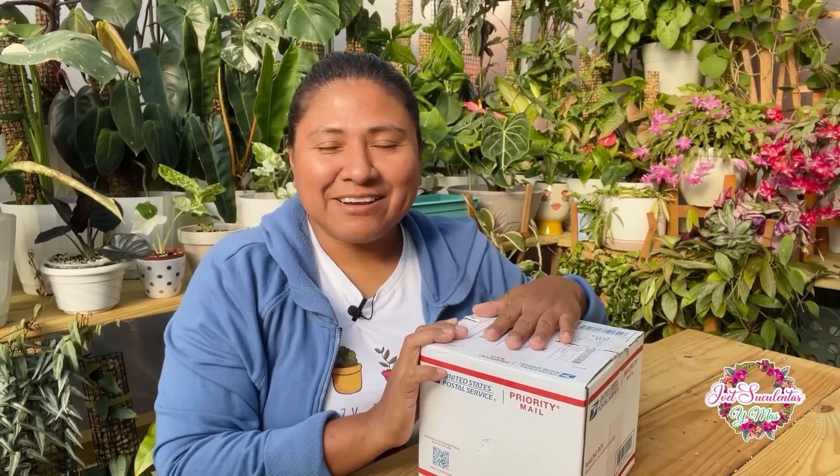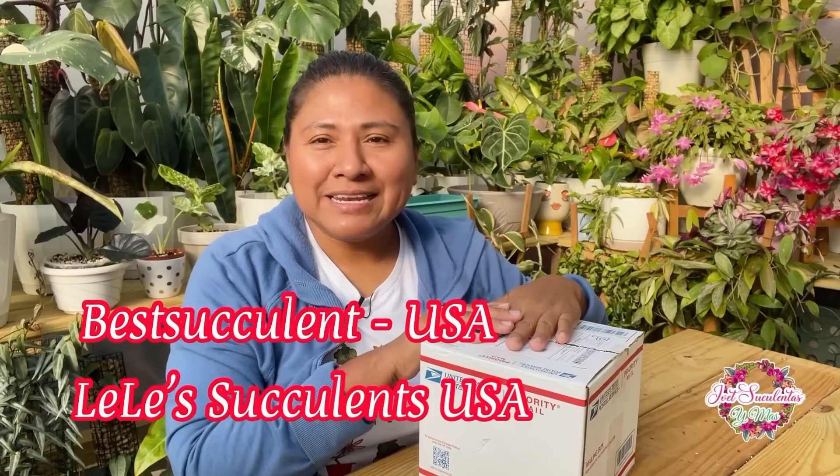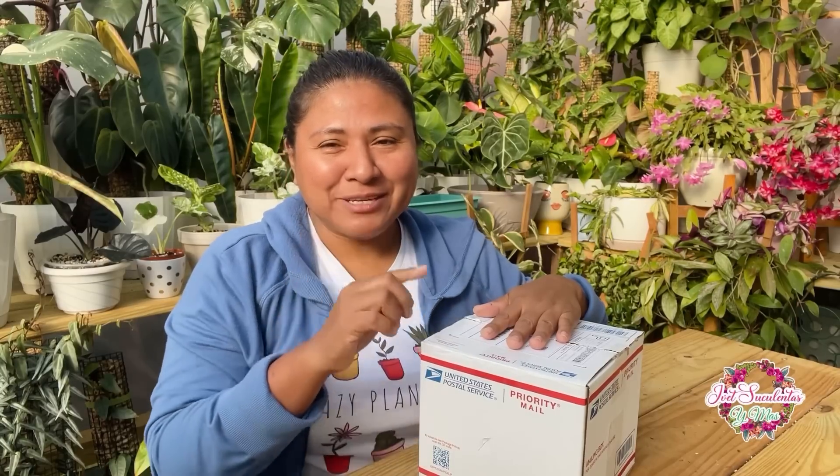¡Hola! Bienvenidos amantes de las plantas, los saluda su amiga Yvette. El día de hoy voy a estar abriendo esta cajita sorpresa que me llegó y plantando las suculentas que llegaron aquí. Este video va a estar patrocinado por Best Suculents USA, que es la tienda de Lily Suculents USA. Ya les hice un video anteriormente, pero hoy esta cajita también va a incluir un regalo para ustedes. Quédense hasta el final.